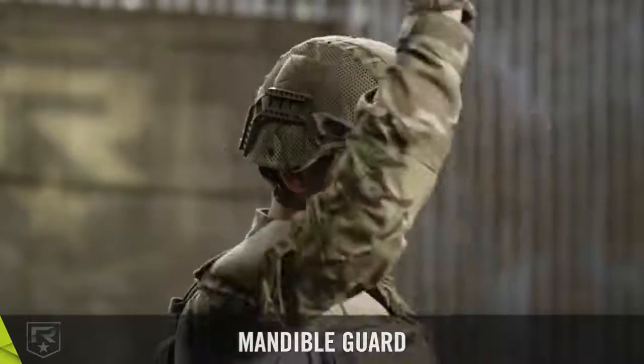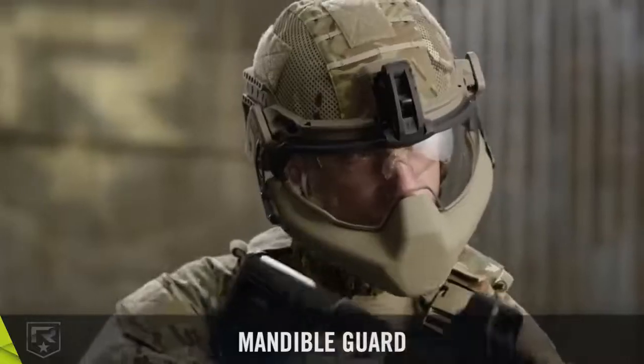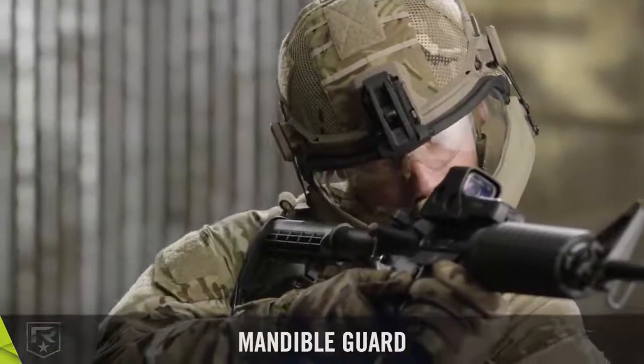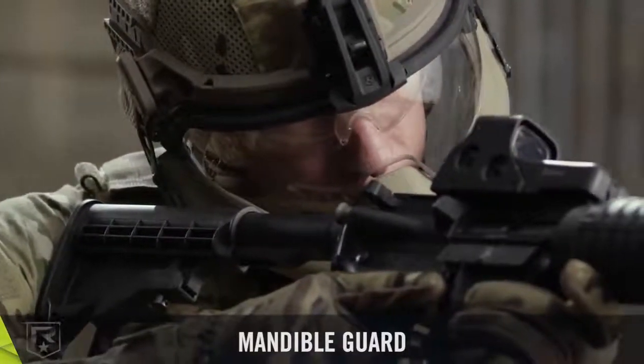The mandible guard's strapless design enables rapid attachment and removal. When wearing the mandible guard, certain weapon sighting techniques may require adjustment. By rotating your weapon at a 45-degree angle and tilting your head, you can maintain a laser-optic field of view for targets up to 100 meters.